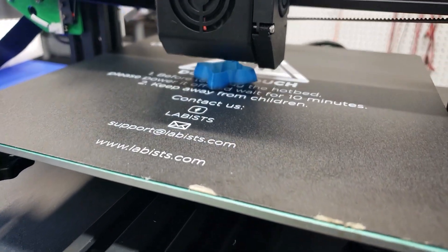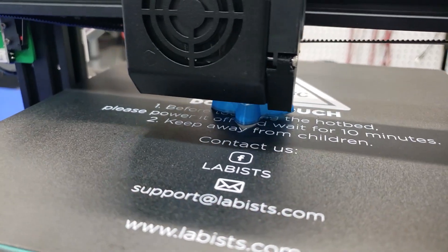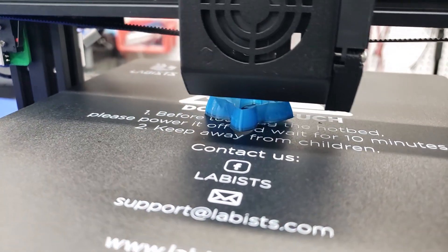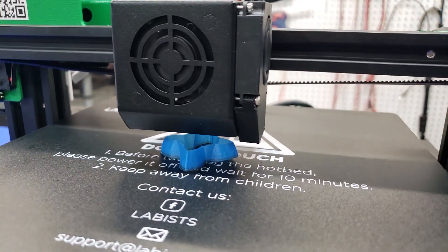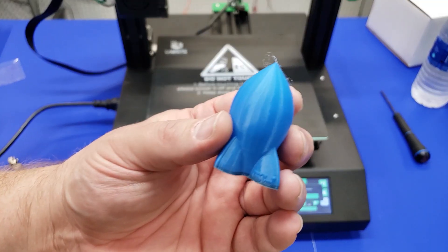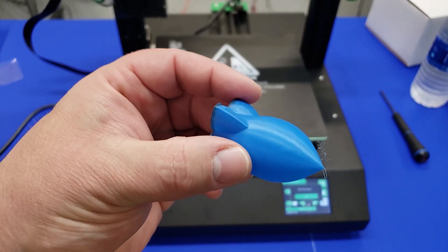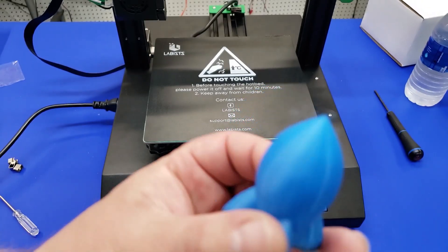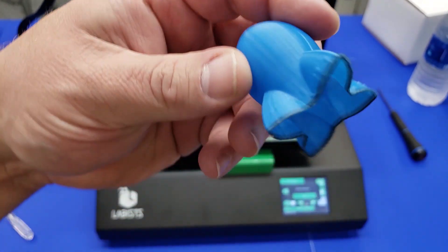We're printing the Rocket G-code that was on the SD card. This printer probably has A4988 drivers — it is not silent, so you can definitely hear it when it's printing. Bed adhesion was really good considering there's no brim on this print. It does look like they sliced this with Simplify 3D, so we're also going to try Cura. Overall, this is a good first print. You can see a little bit of onion skin from the type of drivers — those A4988s or DRV drivers.